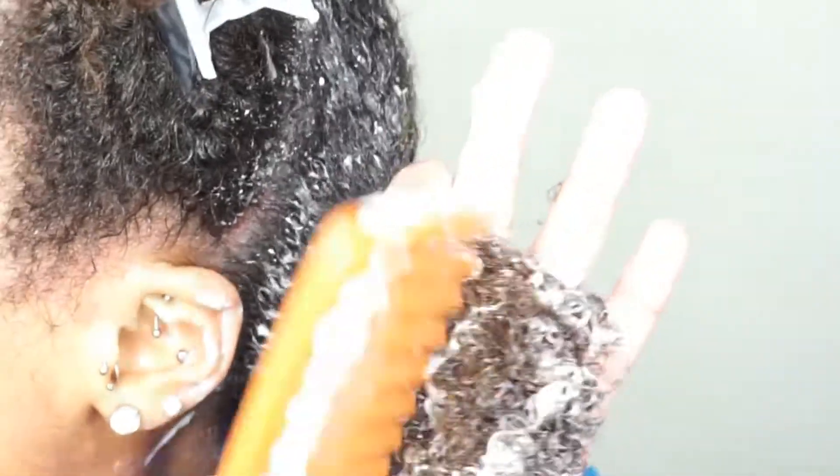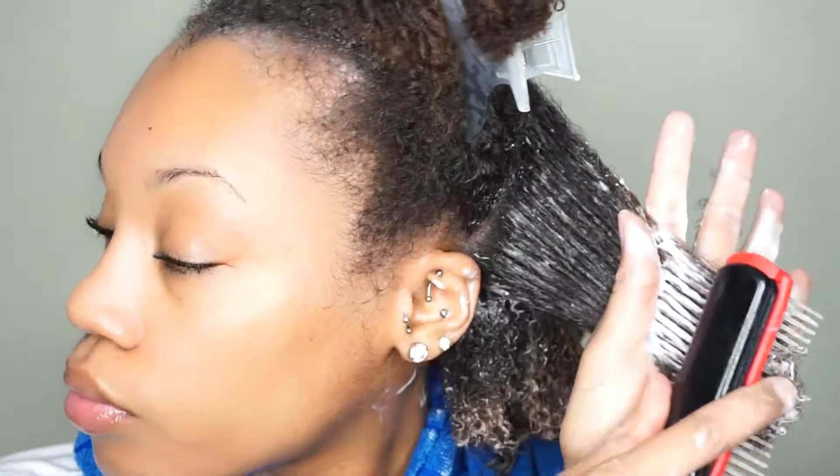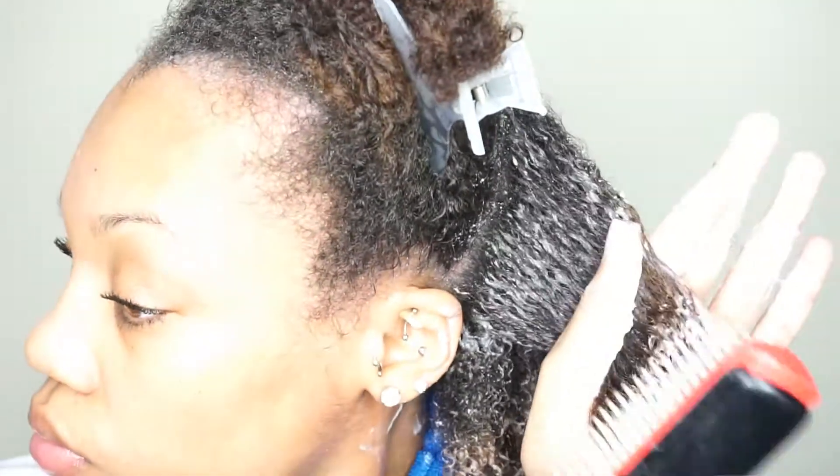If you come and tell me your hair is bald, that's not going to be my fault because I told you. Next, I go in with my Denman brush and I do the same thing as what I did with the comb.